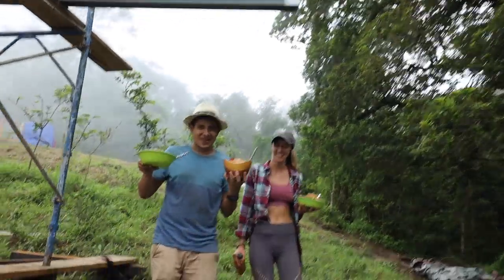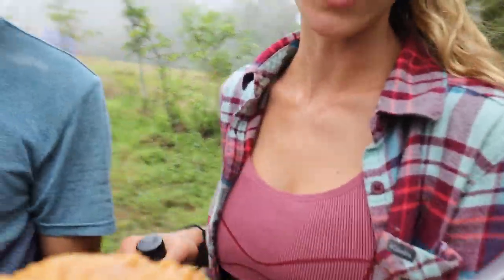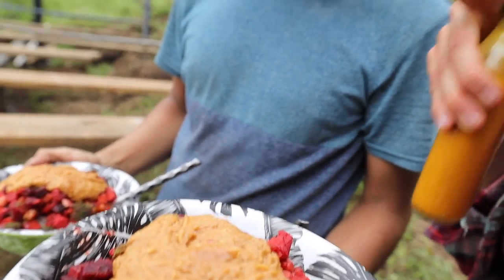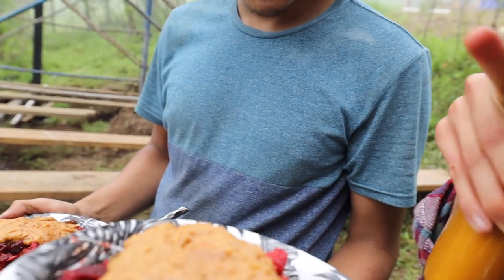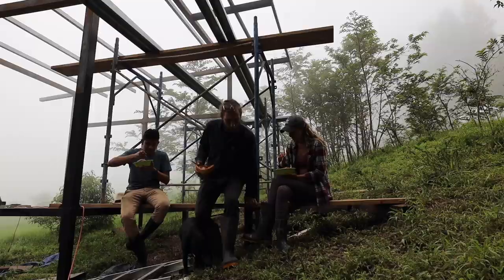This is always the best part of the day. We got some regular white rice, beets, sweet potatoes, onions, broccoli, chickpeas, and my special peanut sauce. And some hot sauce. Thank you, love.